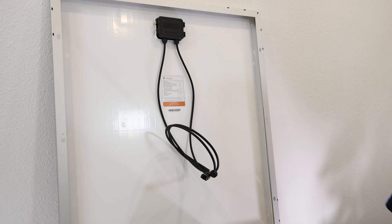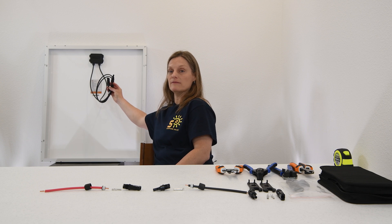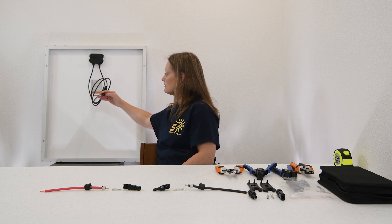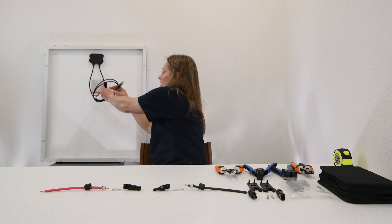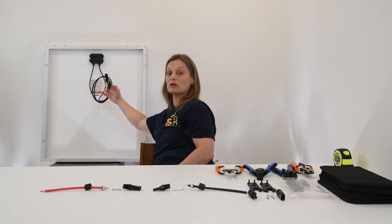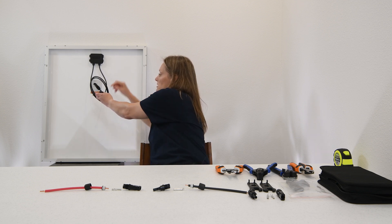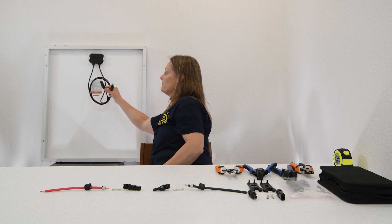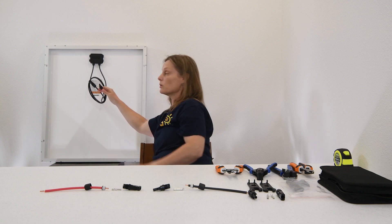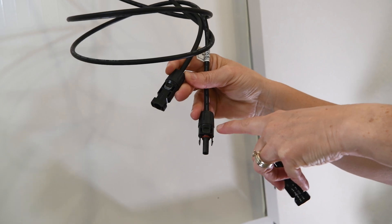Before we actually start wiring up, there is one other thing to note about our solar panels. They are already wired up with MC4 connectors. Notice we have a male connector and a female connector. The male connector is the positive connector — most always — coming from your solar panel, though it's always good to double check. This one does say it's positive and we can verify that on the panel itself. The female is usually our negative wire. So when wiring up a connector, we always want to make sure we're wiring up a female connector to connect to our positive wire.